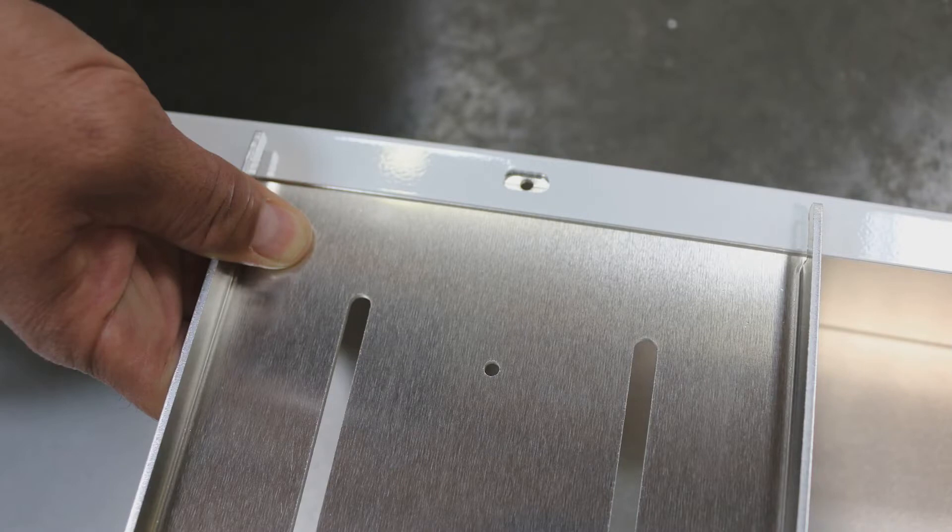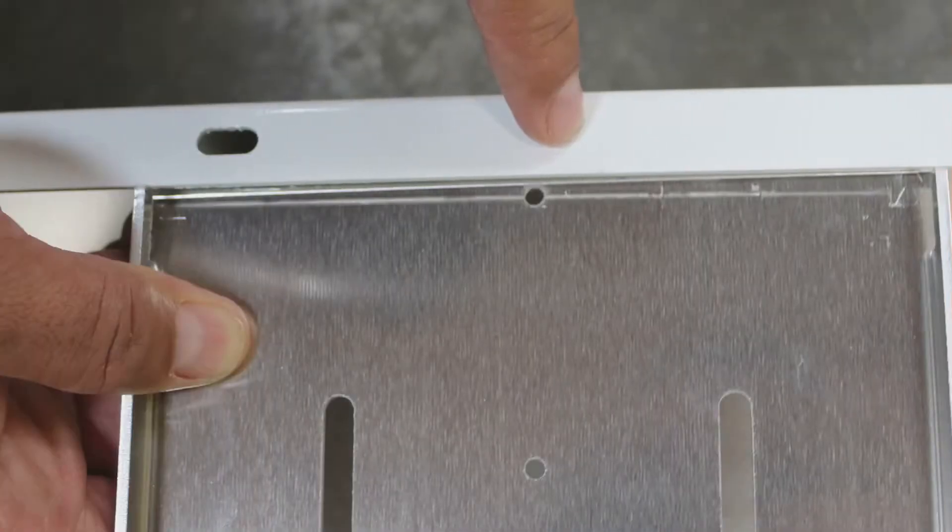In our first slide we'll show you how the hole lines up with the slot at the top. Now this isn't always going to be the case. On some occasions you're not going to be able to place these brackets exactly where they will line up with the hole, so in that case you'll have to use a self-tapping screw.